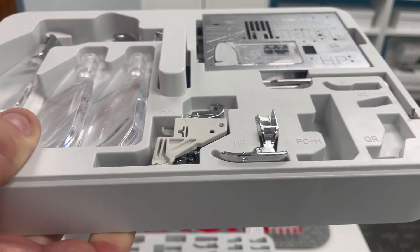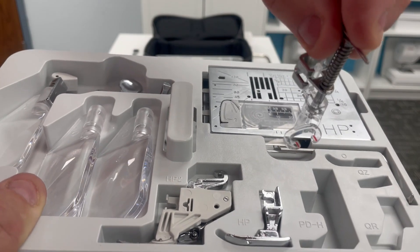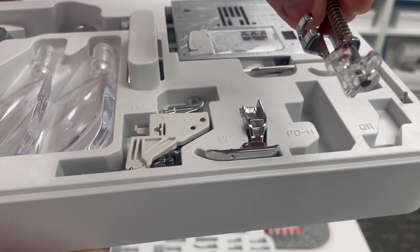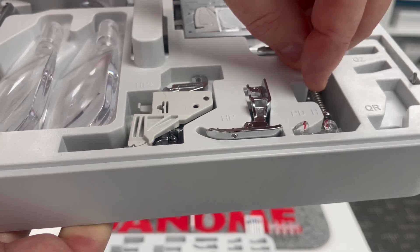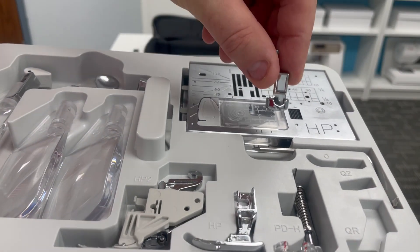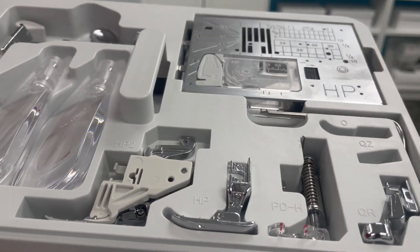Here is a slot for one of the PDH free motion foot or darning foot. There is a closed toe version, and this is the open toe version of the PDH foot. I demonstrated this and all these other presser feet on the Janome HQ YouTube channel in the A to Z with Janome series. Now, how about the QR ruler foot? Yes, there is a built-in home in this tray for the QR ruler foot.